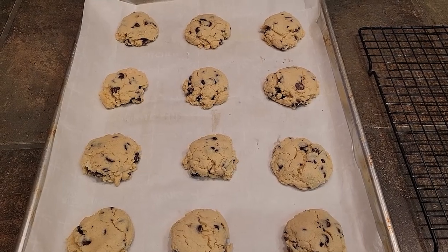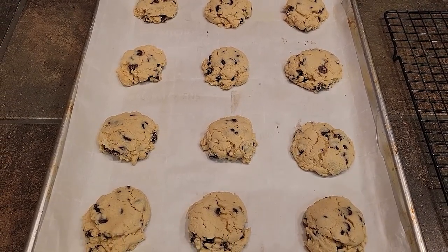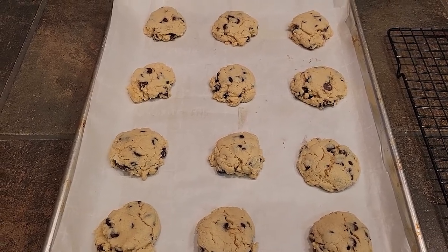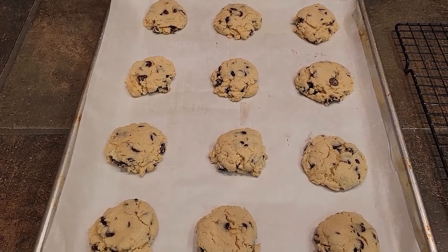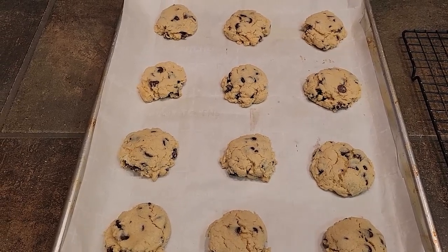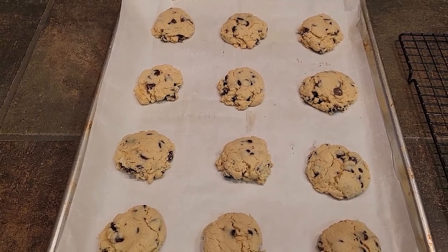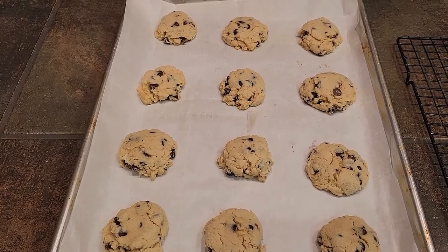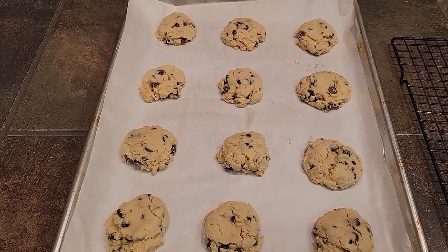I've just taken this batch out of the oven. I bake mine right at 10 minutes and you can see that they still stay looking pale on top, but they're lovely and golden brown on the bottom. These do make a softer cookie — they're not crunchy and crispy like other chocolate chip cookies, they're a soft bake. We're going to let these cool on the pan for a couple of minutes and then transfer them to a wire rack to complete cooling.